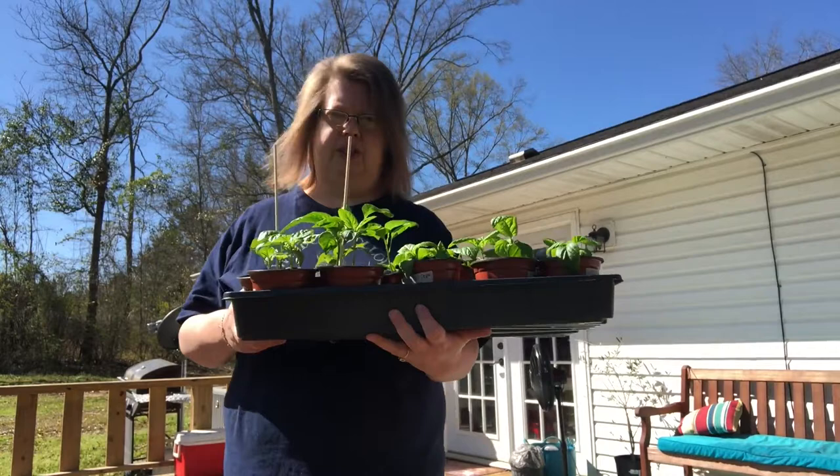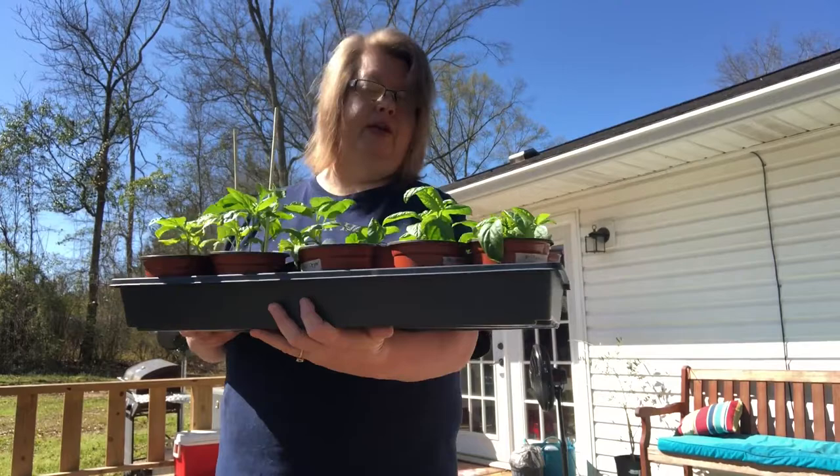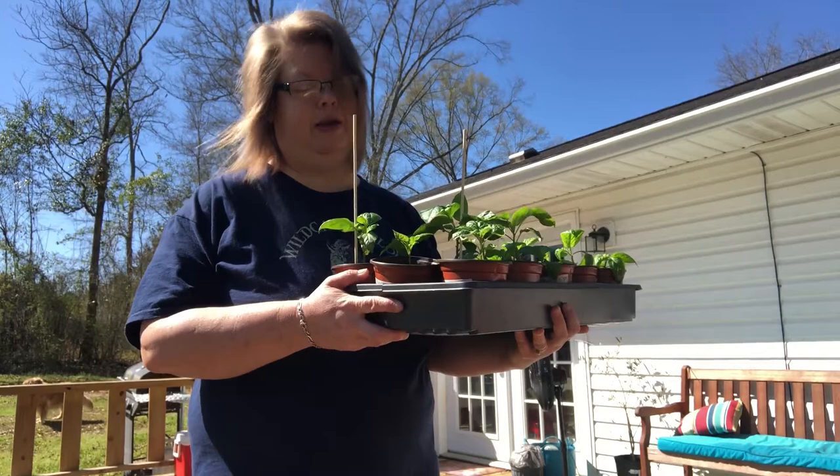Some of these, like these Anaheims, are still kind of really heavy and wet, so I think they're going to be very happy to be out in the greenhouse where they can dry out a little bit more. Peppers don't like to keep their feet wet. They do need a lot of moisture to produce, but they want it to drain and have that drying-out period.